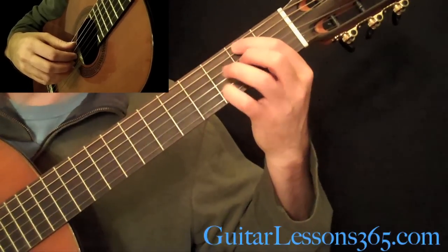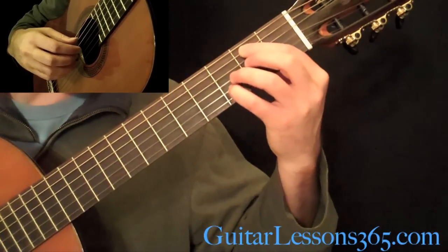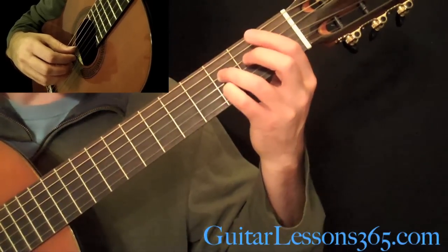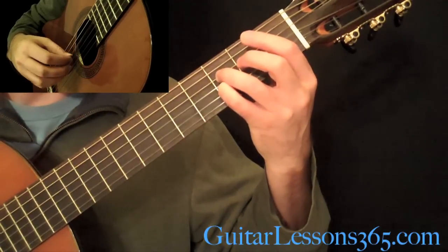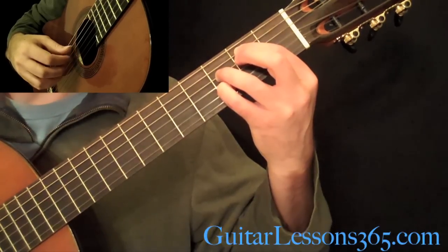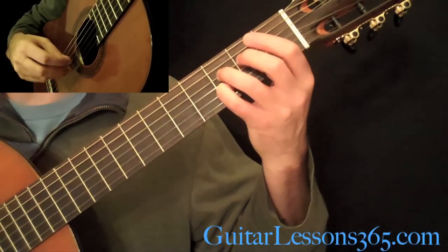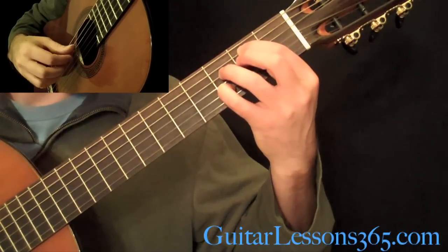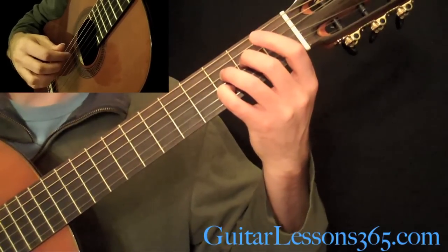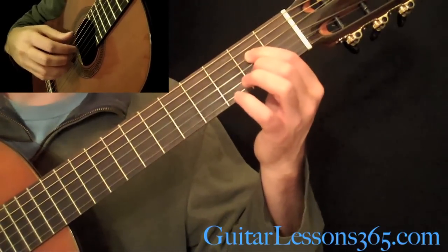Then we're going to come down to the 2nd fret on the A string, and your pinky is going to grab the 3rd fret on the B string. Then your 3rd finger is going to come over and grab the 3rd fret on the D string — so you pick that twice. And the open D, then the 2nd fret and 3rd fret.